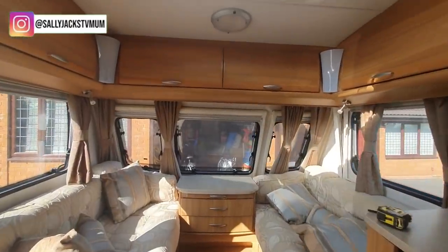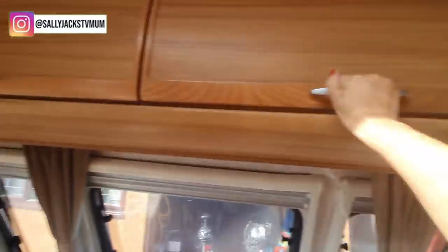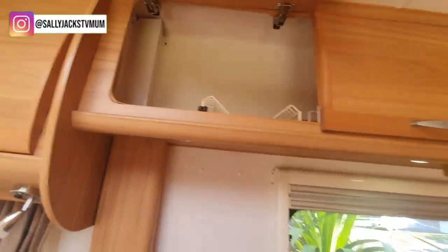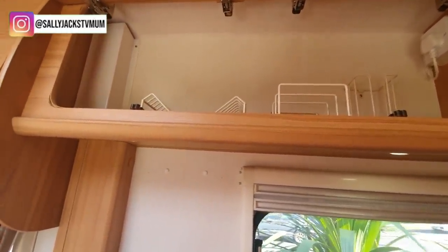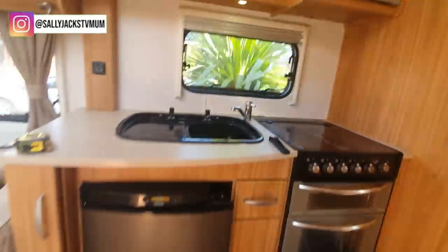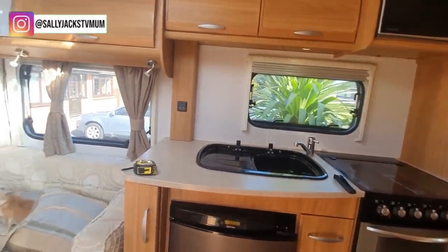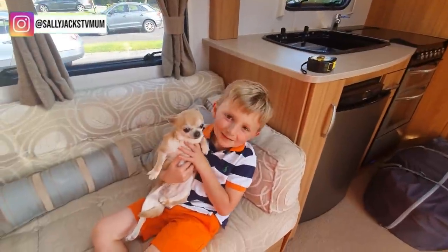I've got a valeting guy coming on Thursday who's going to valet it all inside and out. You've got cupboards above, a radio and CD player because it's that old, and there's plenty of room. In here is the space for crockery — I've ordered melamine because I don't want to take real crockery up and down on the road, but it's quite cool what I've ordered. We're also going to take the dogs with us. I've also ordered plastic glasses but I might think about taking some real crockery when we go away because I'm a bit funny about that.